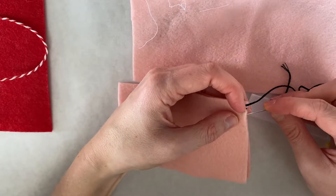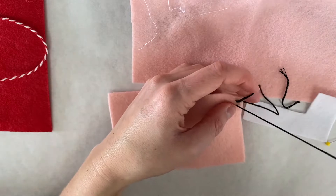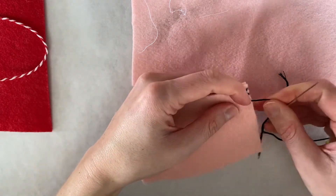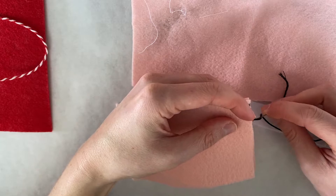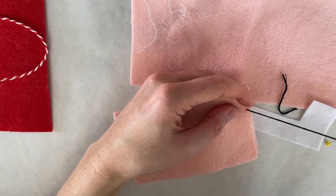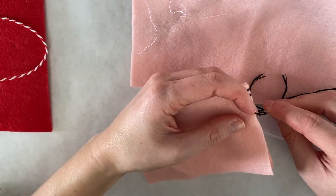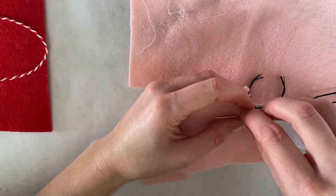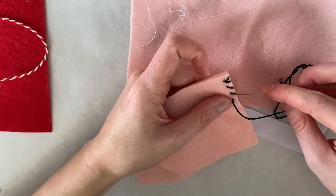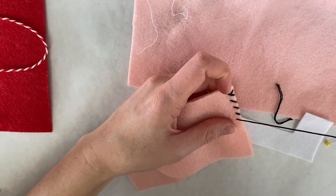We're going to try to keep our stitches even, so I went about a quarter of an inch away. Just try to keep that same size. We'll see if the black shows up really well. This is a good one to start practicing with — it's an easier stitch and it's good for checking your sizing.